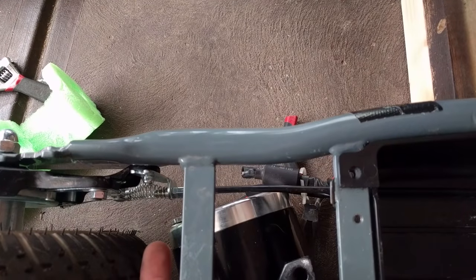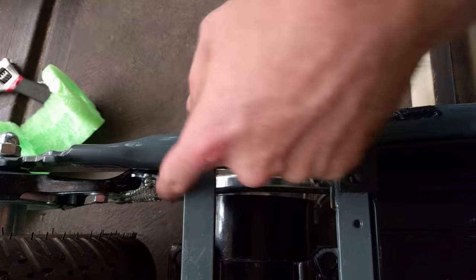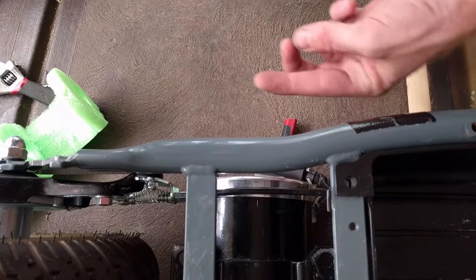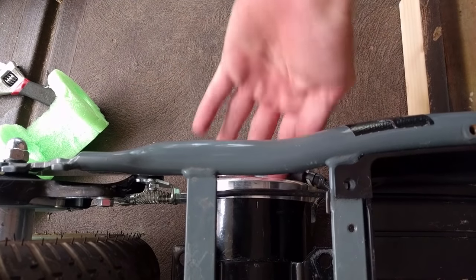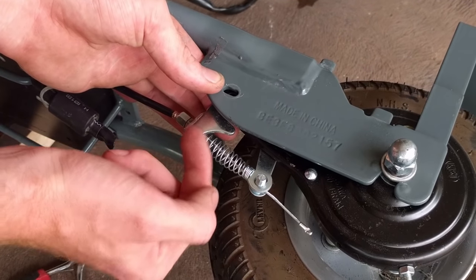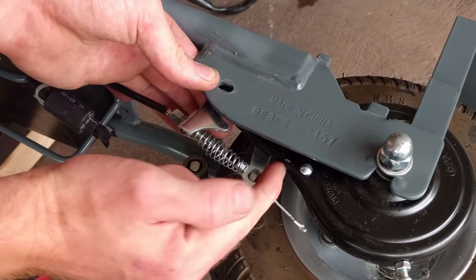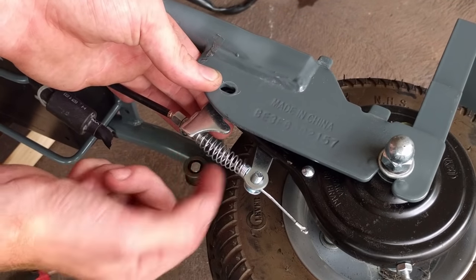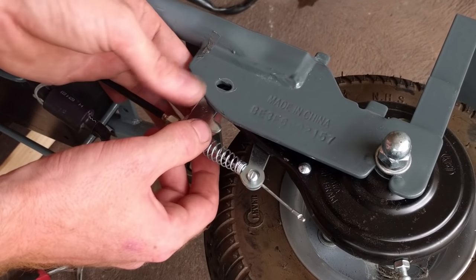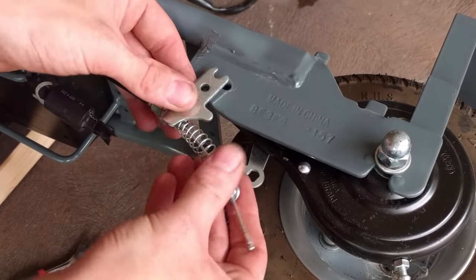We want to make changes to the brake actuation because the motor is fouling on the brake cable here. So we're going to flip this bracket around and change this bolt, and that should allow us to send the brake cable out this way instead, giving us more room for the motor. So we're looking at the original setup — we have this first bracket and then here we have this second bracket, which is actually the lever that actuates the brake. As you pull on the brake lever, the cable gets tighter, activating the brake. What we're going to do is kick this cable out further away from that part of the frame.